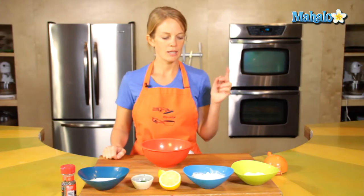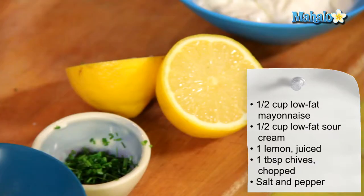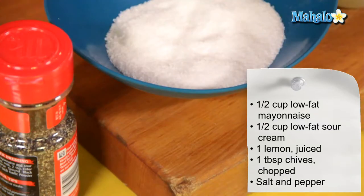Really simple — here we have a half a cup of low-fat mayonnaise, a half a cup of low-fat sour cream, the juice of one lemon, and one tablespoon chopped chives, and salt and pepper on the side, because we'll take a couple pinches of that for seasoning.